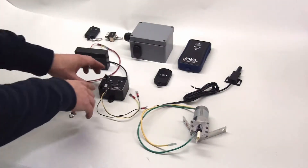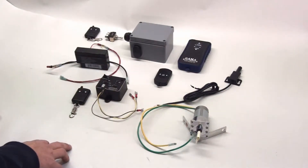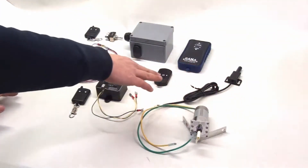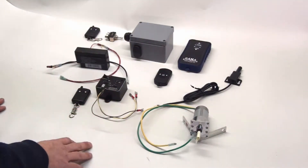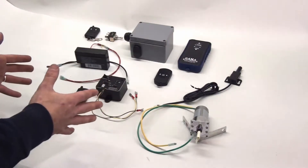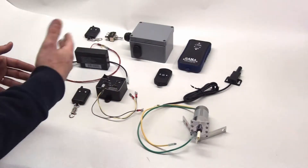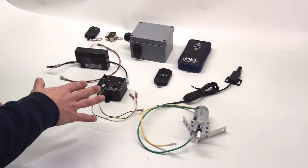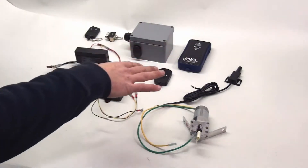The other connection is a three-pin white connector used for hooking up an external long-range antenna, sold as an add-on product. The unit ships with an internal antenna that gives you about 100 feet of range on the remote control transmitters. If 100 feet is not enough, you can hook up the long-range antenna and get about 500 feet of operation.